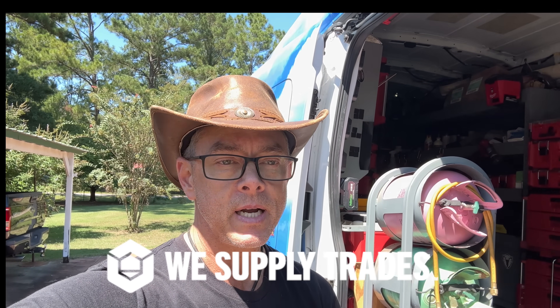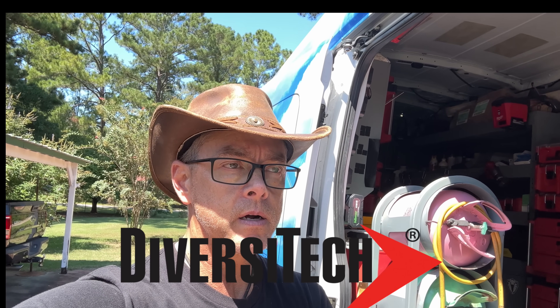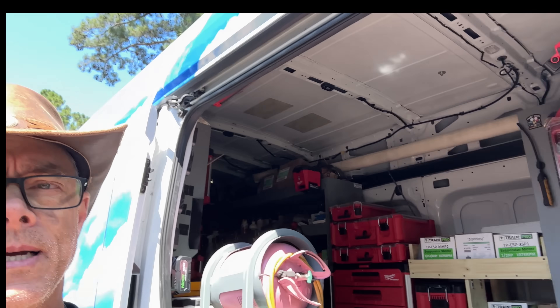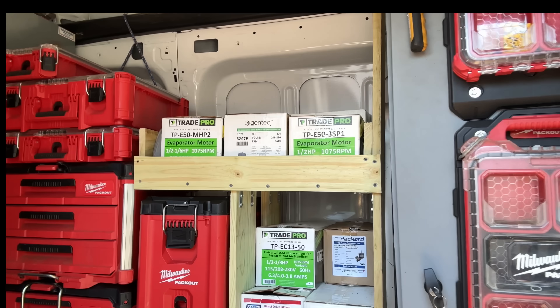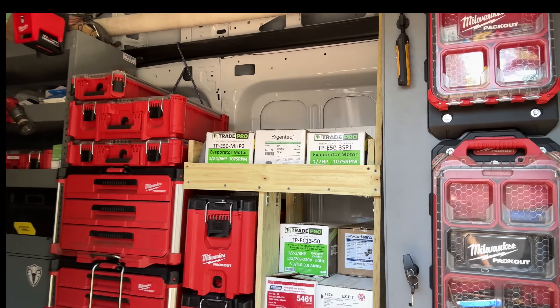Hey guys, the video I have for you today is actually one I shot the other day — it's a callback of sorts, though it's a completely different problem that had nothing to do with why I was there before. But today I spent most of my time working on this little wooden shelf. I am by no means a carpenter, and if you look closely, none of that is level. But I'm proud of that little piece of work. Stay tuned — here it comes.